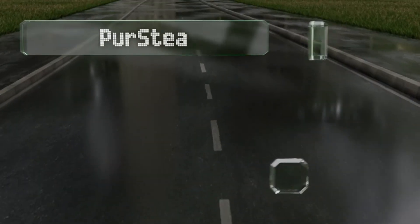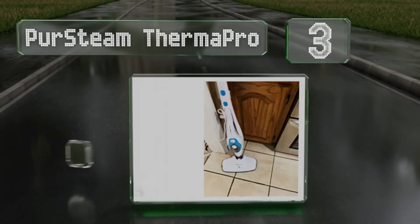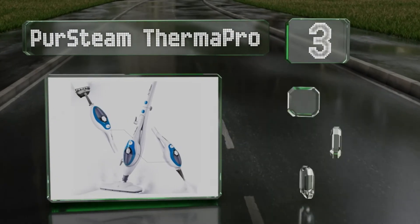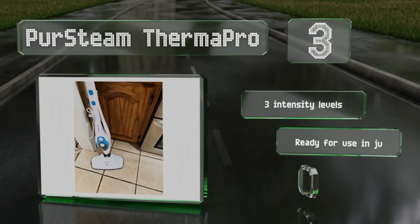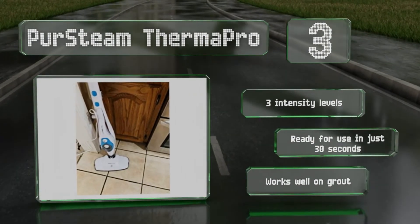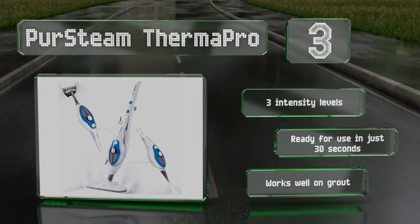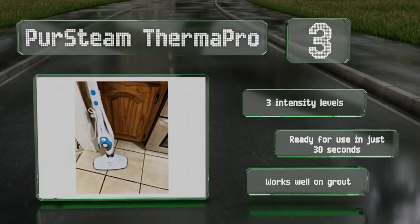Nearing the top of our list at number 3, the Multi-Purpose Pure Steam Thermo Pro comes with everything you need to clean hardwood floors, carpets, garments, windows, and mirrors. Included are a large 340-milliliter reservoir, a squeegee, straightened vent nozzles, and nylon brushes. It offers three intensity levels and is ready for use in just 30 seconds. It works well on grout.